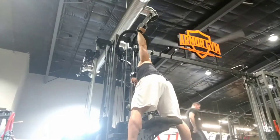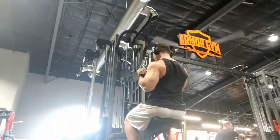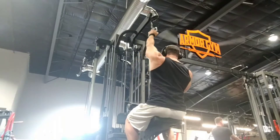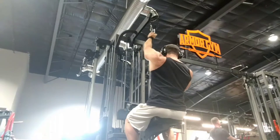The single-arm reverse grip, or supinated, pull-down — this just means underhand grip. What I'm doing here is actually starting with more of a neutral grip, with my palm facing in towards the middle line of my body, and then supinating — so you can see the palm of my hand from this view as I pull down.